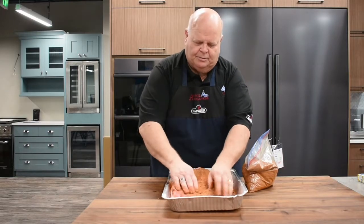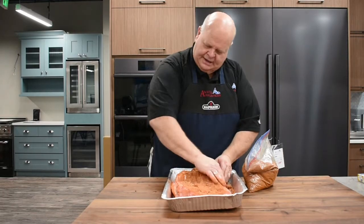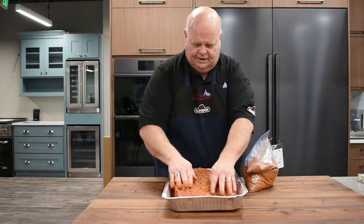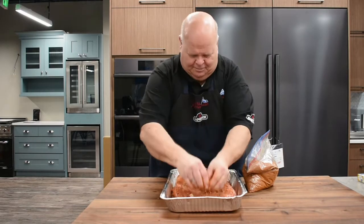When you cook a brisket, the hard part is you have the small side and you have the thick side, so it's really hard to get it evenly cooked. This is where they call it the burnt ends — that part down there is usually the burnt ends. It'll be overdone typically, but it'll be delicious.